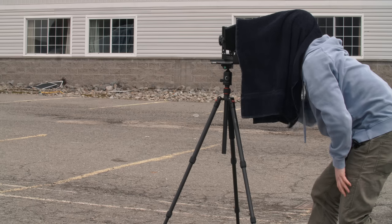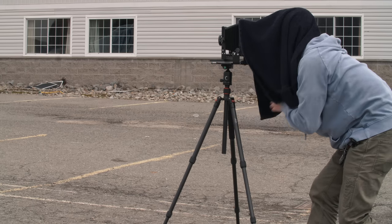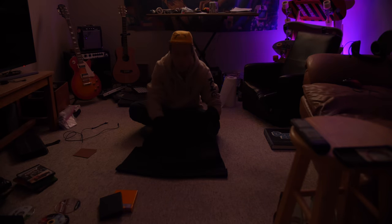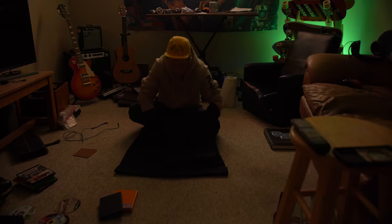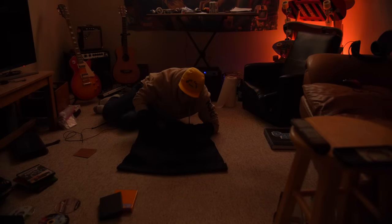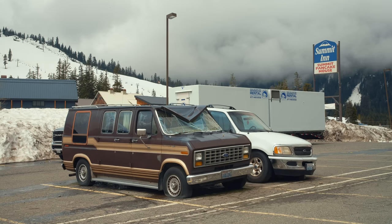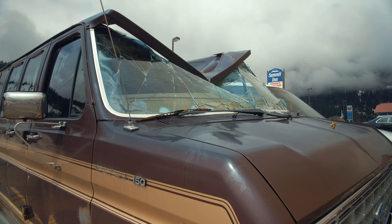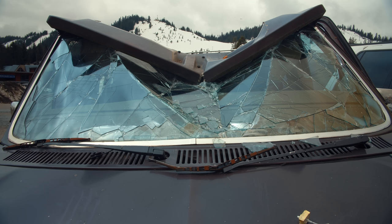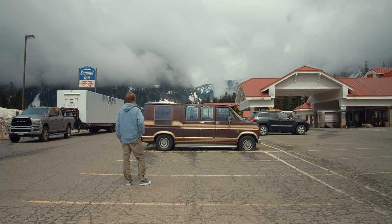I just use a dark towel as a dark cloth, and you could always load your film in a pitch black room in your house. Loading the film for the first time was a nerve-wracking experience and took me about 10 times longer than it probably should have, but I eventually finished up, felt relatively confident, and was finally ready to go shoot. It only seemed right for my very first 4x5 image to be of the infamous Snoqualmie Pass van. To no surprise, this thing took one hell of a beating over the winter — I really wouldn't recommend letting 12 feet of snow pile up on top of your vehicle.